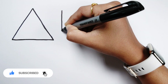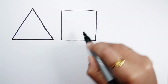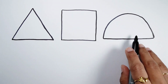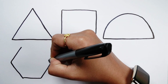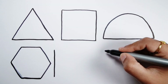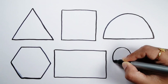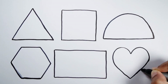Triangle. Square. Semi-Circle. Hexagon. Rectangle. Heart.